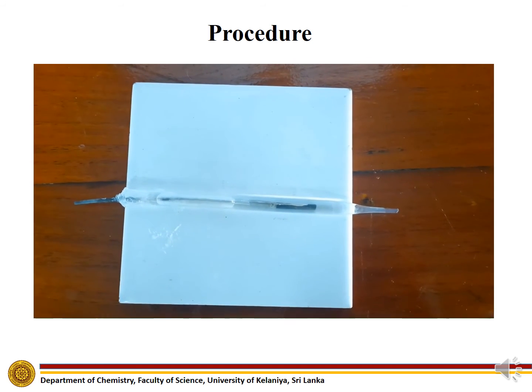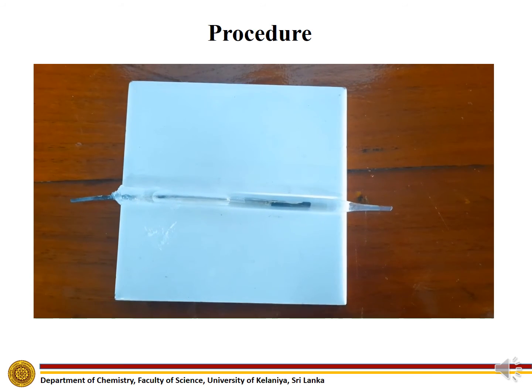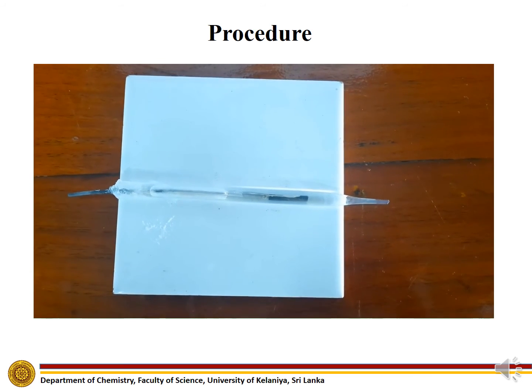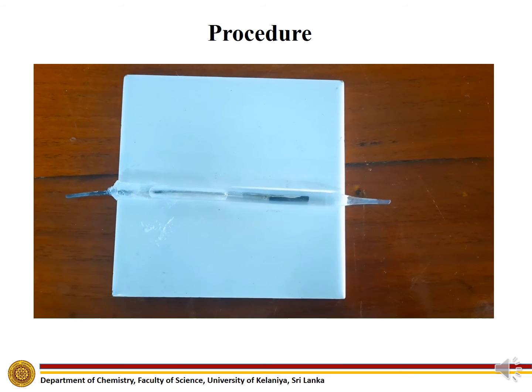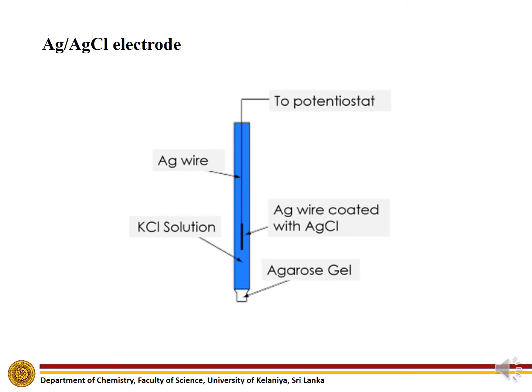This is the completed Silver-silver chloride electrode. This is a diagram of the Silver-silver chloride electrode.